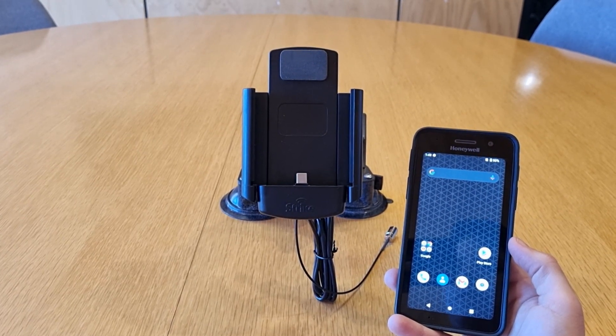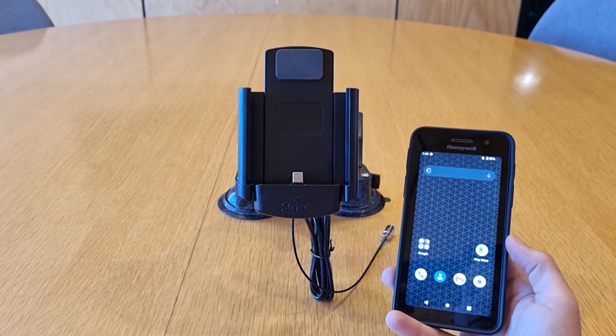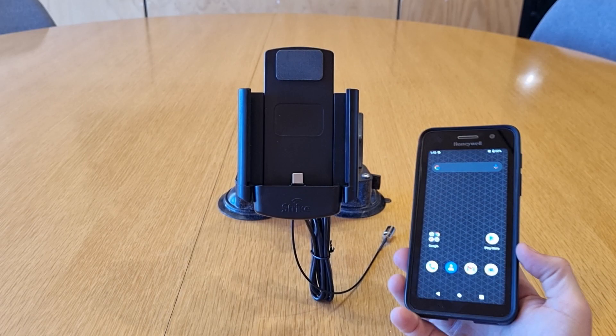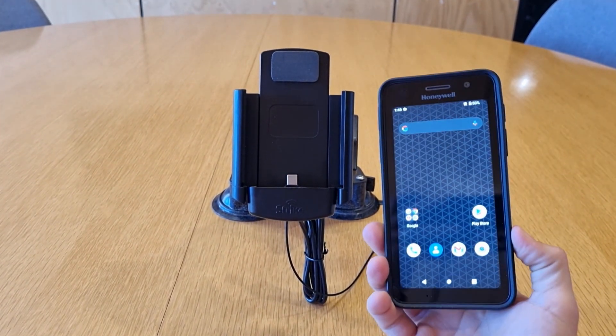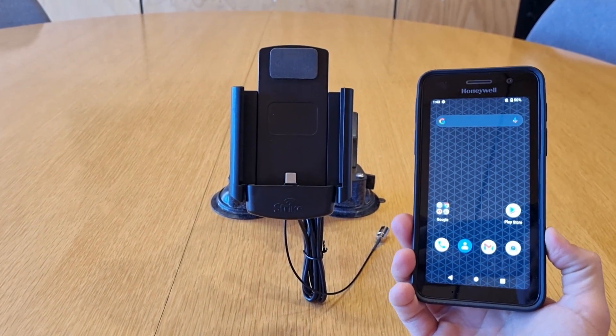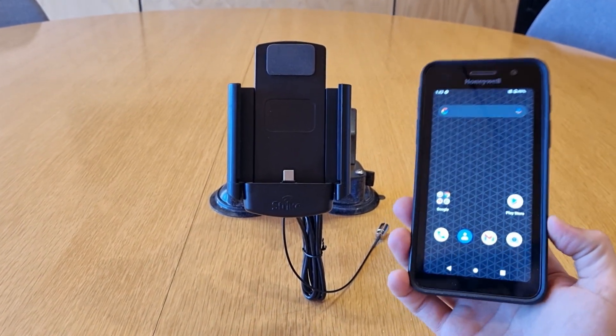Hi guys, it's Dean here from the Strike Engineering Department. What I've got here is the Honeywell CT30. This one's in its rugged casing, so we've made a specific Strike Alpha cradle for that device in that case.